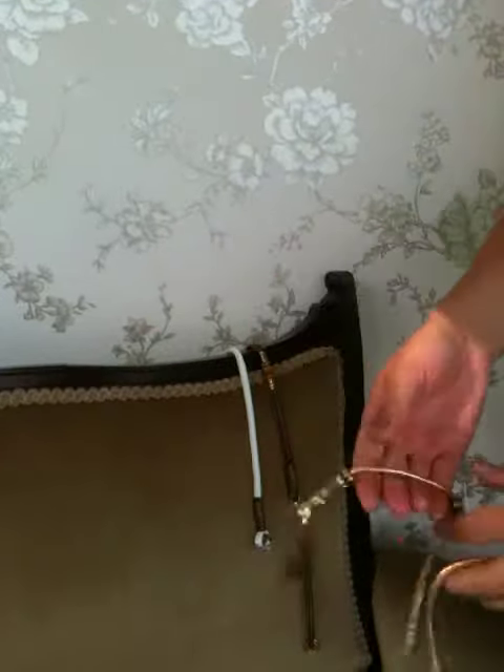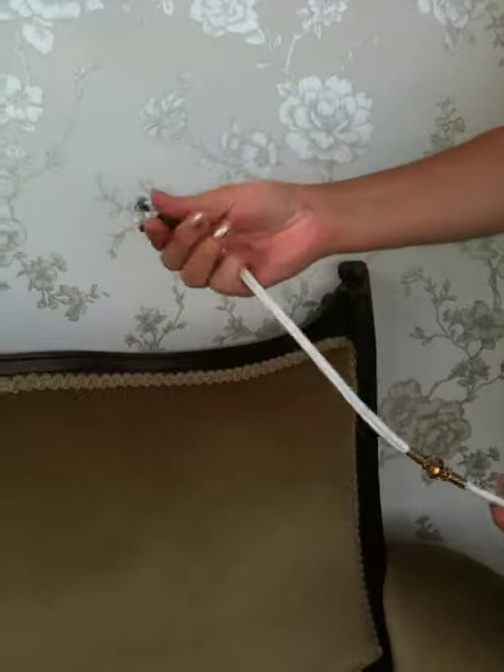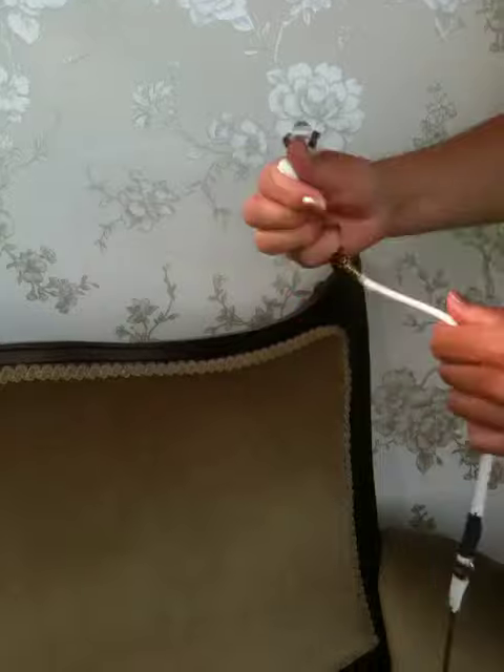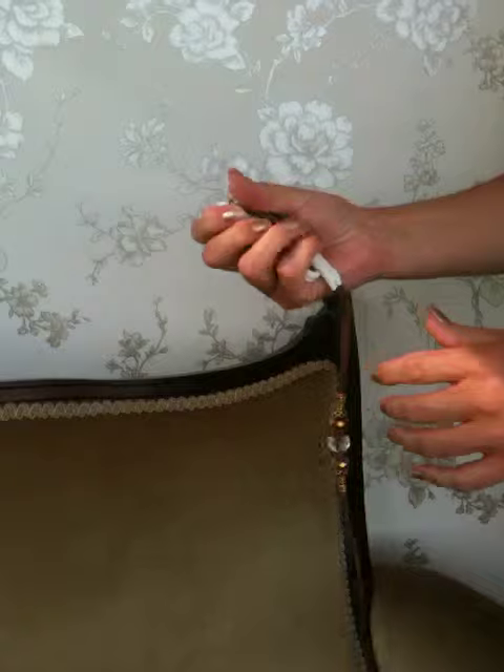Moving over to our beaded handle leads. Again, the same premium soft leather. It's all very, very soft, also very strong due to the way that these are made.